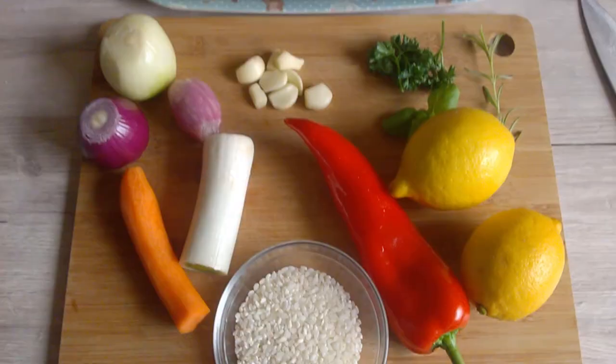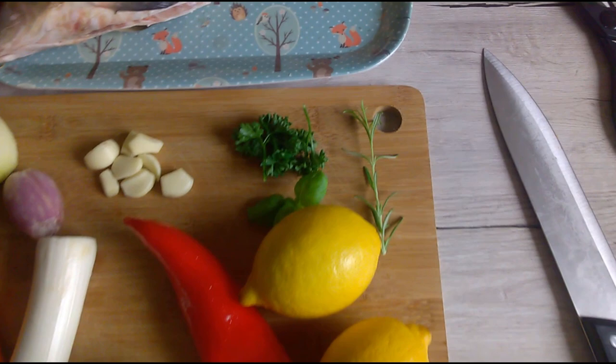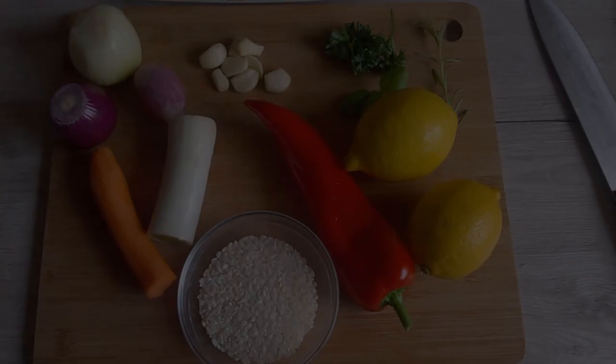The ingredients that you will need are some rice — you will need to wash it first — paprika, two lemons, some greens, rosemary, parsley, garlic, onion, red onion, shallot, half a carrot, and leek.